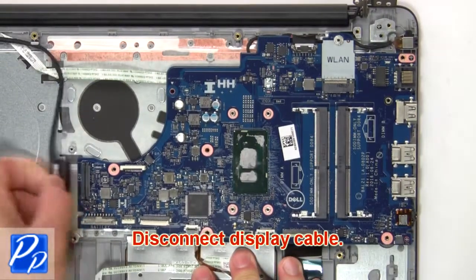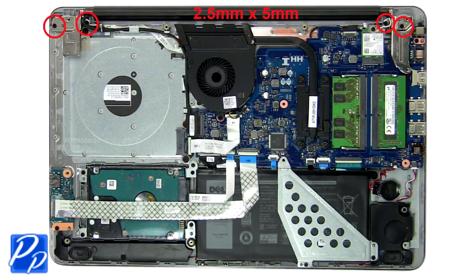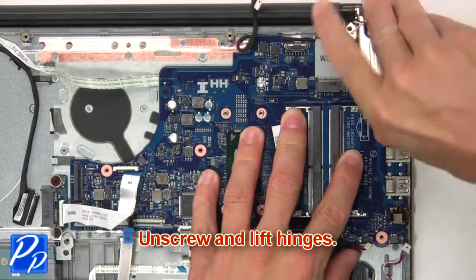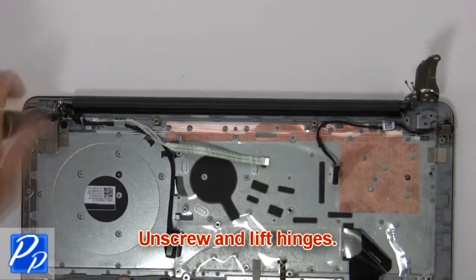Next, disconnect the display cable. Then unscrew and lift the hinges.